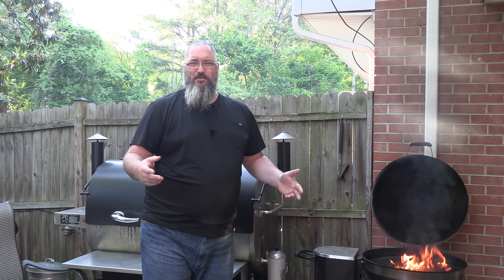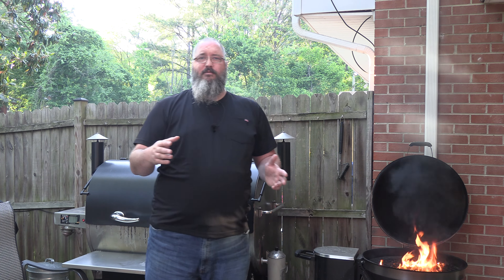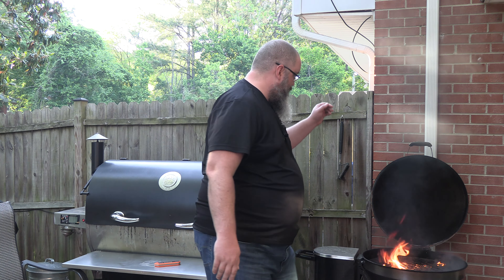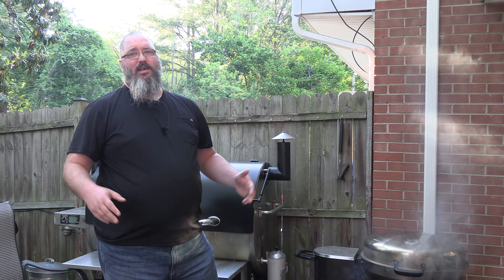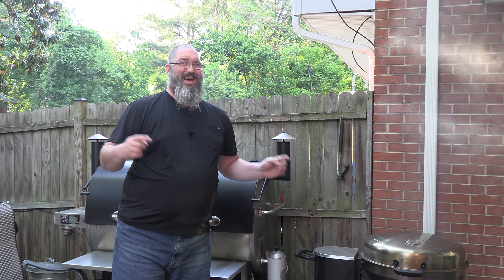We know that at 460 degrees, cooking fats and oils start to smoke and combust. Look what's happening over here — this is a dirty grill. Since we did so many low and slows, I'm hoping there's going to be a fire.